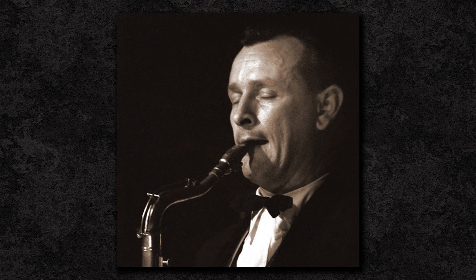Jimmy Giuffre — I reckon I've got about a 35% chance of having pronounced that right — was a jazz clarinetist and saxophonist from Dallas, Texas. He was particularly known for promoting free improvisation and paving the way for free jazz. His career spanned from the 1940s to the 1990s. His first album came out in 1955, his last was in 1996, and there's quite a lot of them in between.